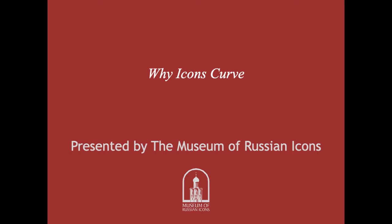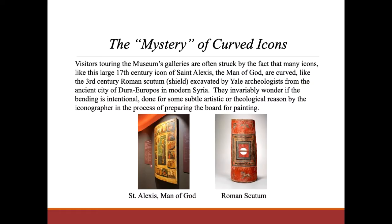Why Icons Curve: The Mystery of Curved Icons.